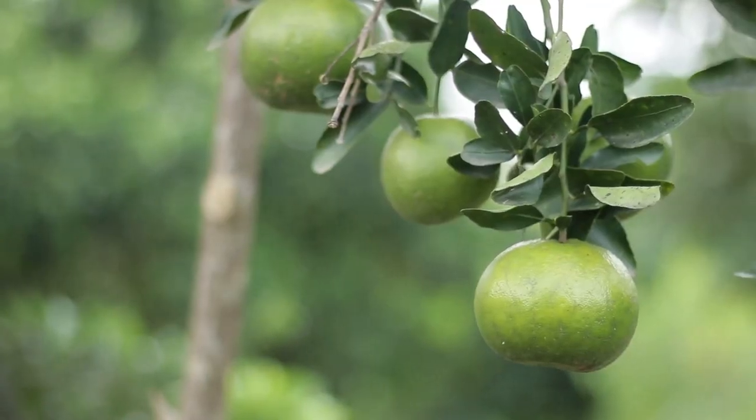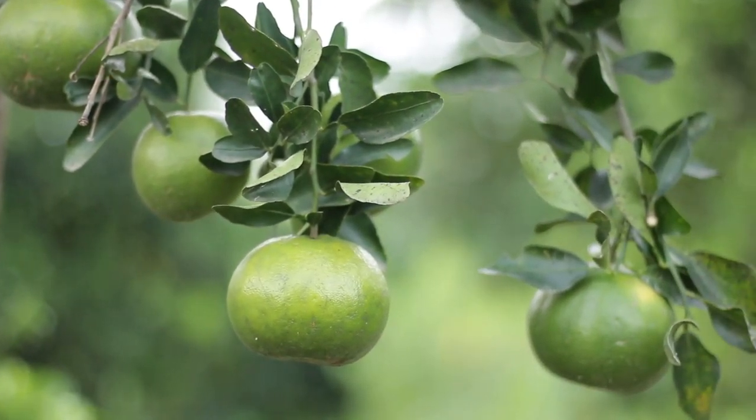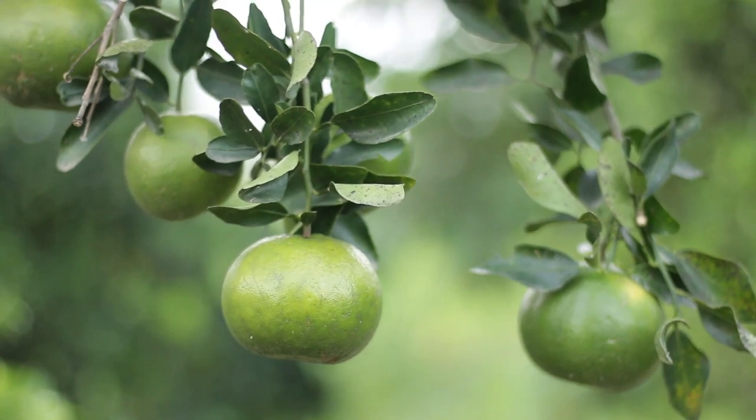The cost of 100 tangerine fruits — sometimes at the farm they can buy it around 25 cedis.